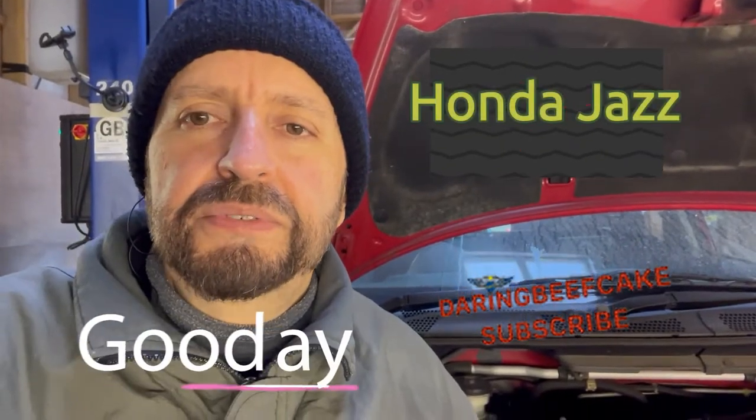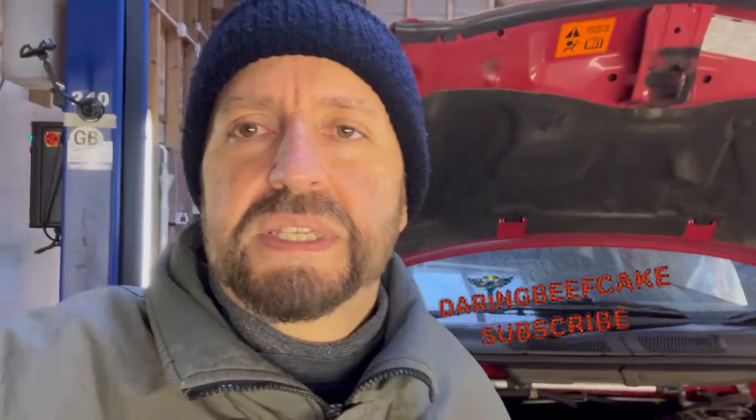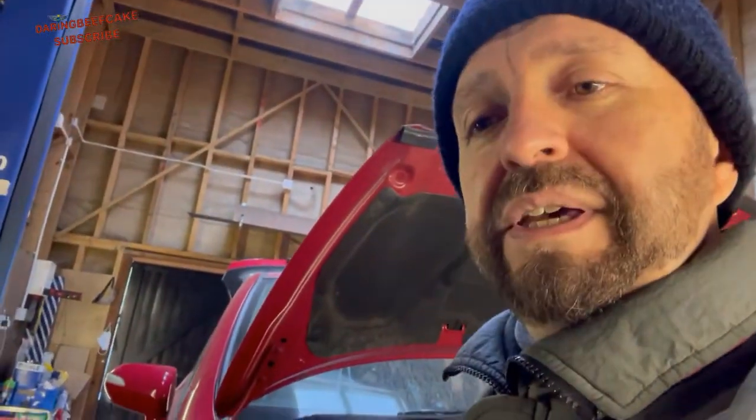Hi there everybody and welcome to another video. On today's video I have this Honda Jazz - it's a 2008. I'm wearing a woolly hat today because it's suddenly become winter again, I think summer is finished. We had it a bit too long actually. Nevertheless, I have this Honda Jazz in which the suspension mount has a bit of play on it.